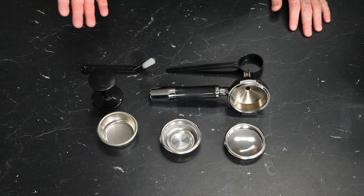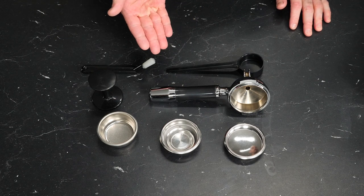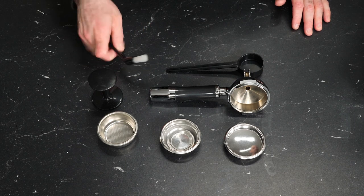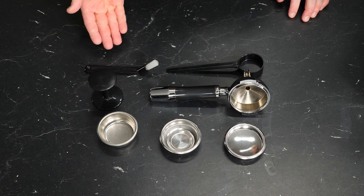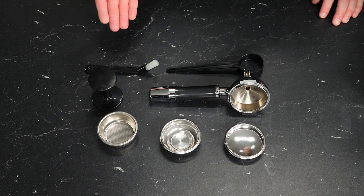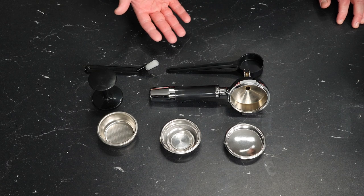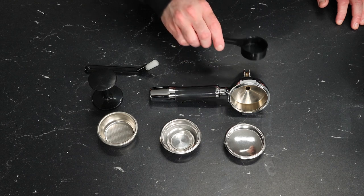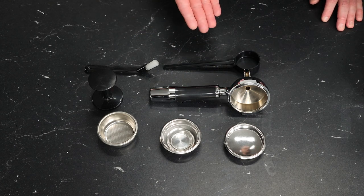Let's take a closer look at the accessories that come with the CASA V. Starting on the left, we have our brew group brush — a straightforward brush with some stiff nylon bristles. Simply use that to scrub coffee residue off of the shower screen and up along the edge inside your group where your gasket is located. This is a ground coffee scoop, approximately seven grams, maybe eight if you go a little heaping, but I'd recommend getting a nice grinder and a scale for more accurate dosing.